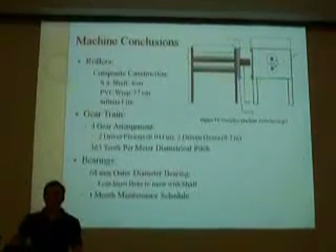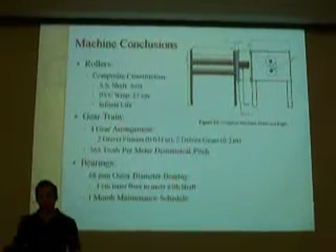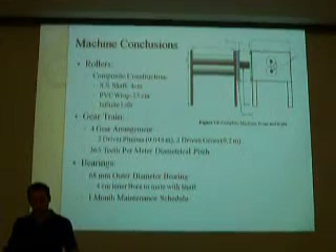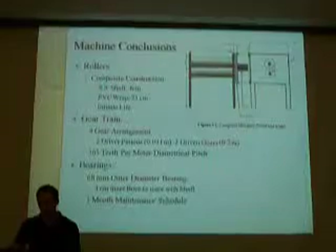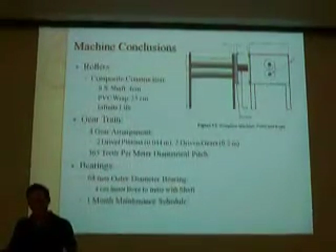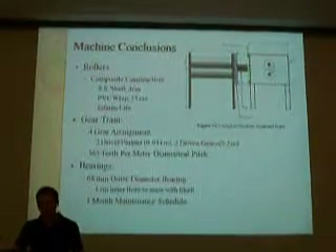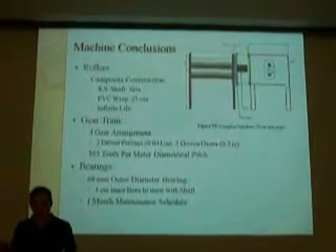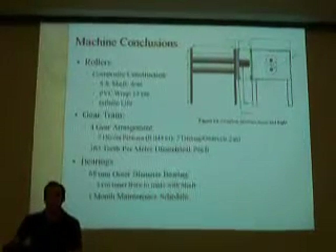In conclusion, the rollers consist of a stainless steel shaft of 4 centimeters with a PVC wrap of 25 centimeters. The gear train will be a four-gear arrangement with two driver pinions and two driven gears with 365 teeth per meter diameter pitch. The bearings have a 68 millimeter outer diameter with inner bore dimensions to match the shaft, and the system has an adequate factor of safety.